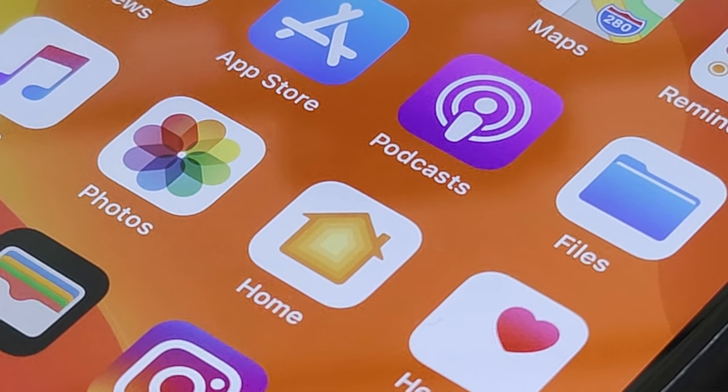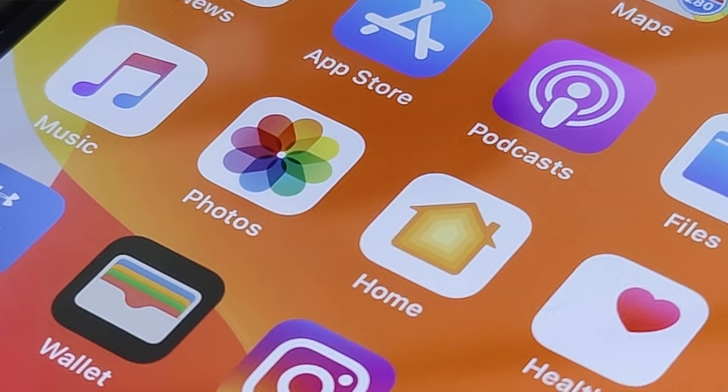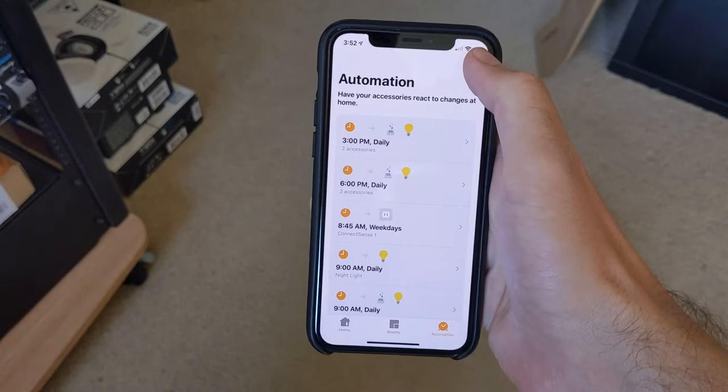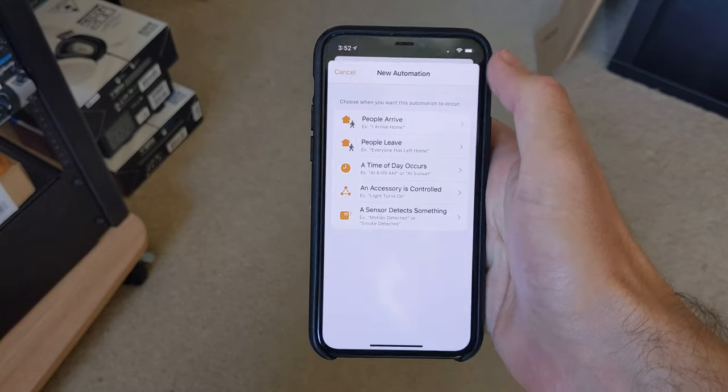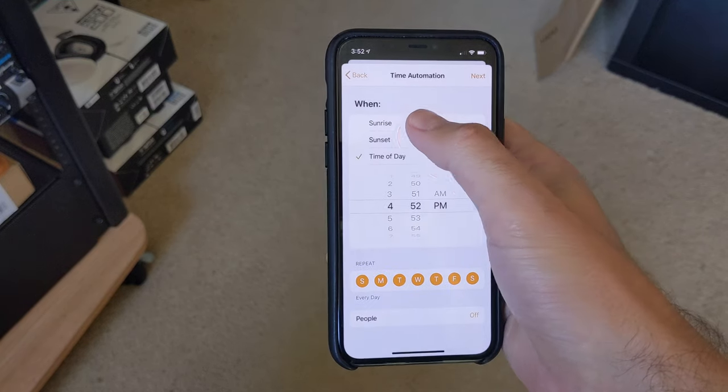Apple's HomeKit is one of the best smart home platforms out there, thanks to the fact that it supports a wide variety of devices and works seamlessly with your other Apple products. But because it's so versatile, it can sometimes be a little tricky to use. Whether you're new to HomeKit or just want to pick up a few extra tips and tricks, here's how to use HomeKit and the Apple Home app.